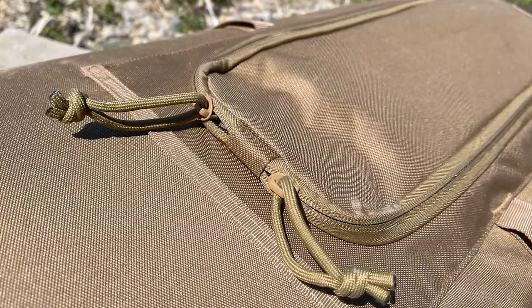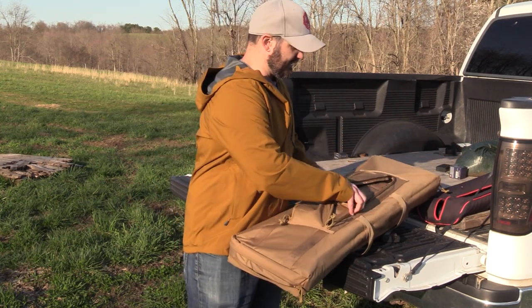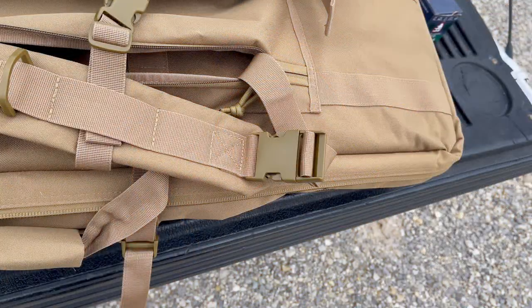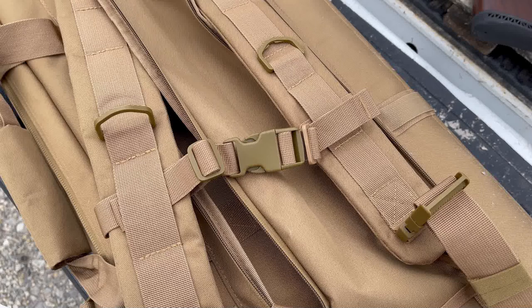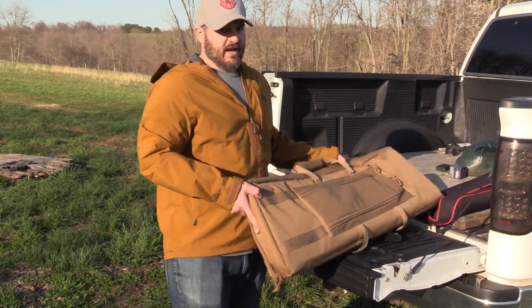The divider is velcroed in but also has some hardware snaps holding it in place. Because the bag is nice and wide, you could conceivably pull the divider out and use it as a shooting mat. The bag also has backpack straps — they fold almost completely flat, and when zipped up you don't even know they're there because they basically become part of the bag.